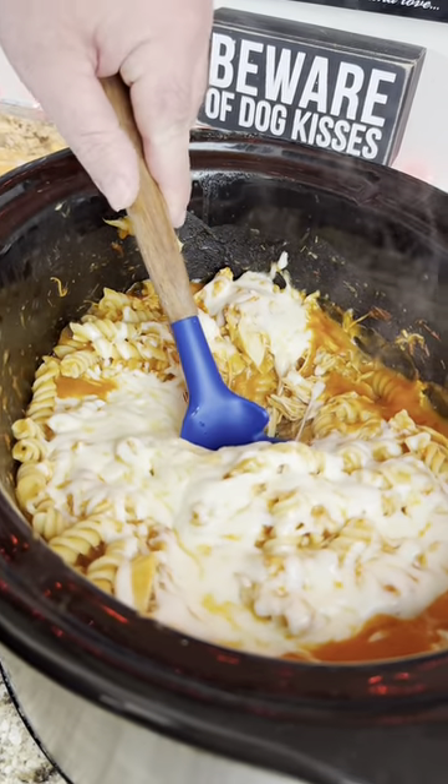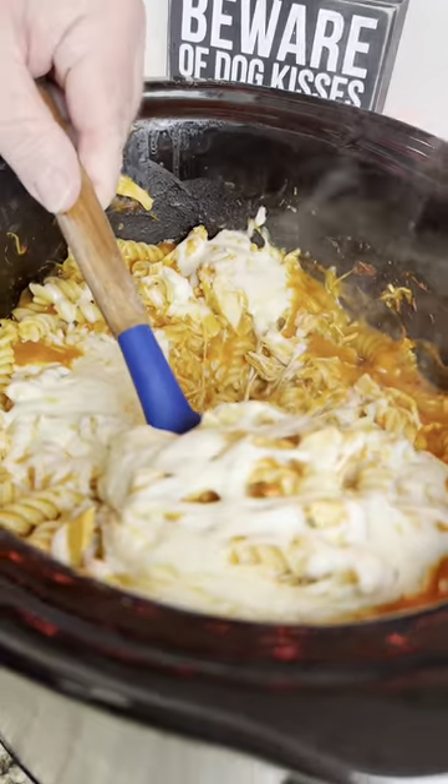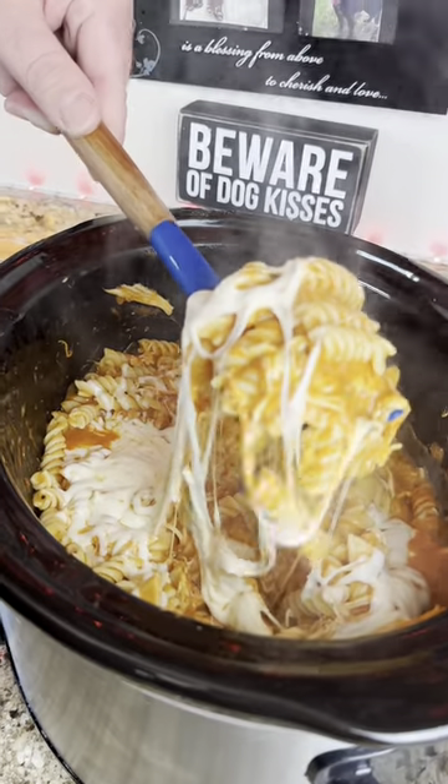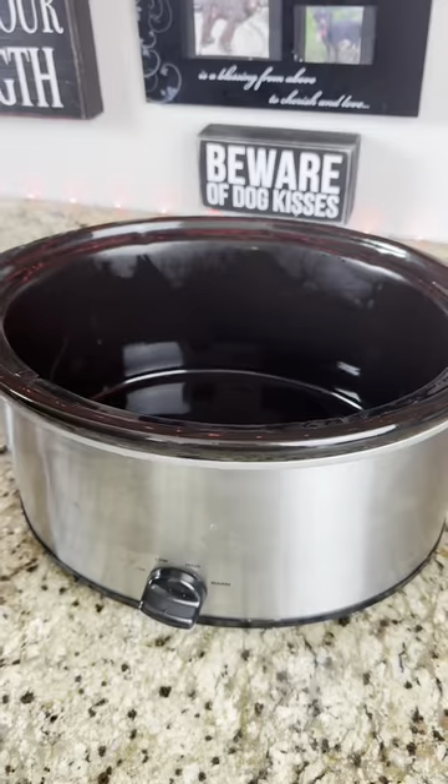This is the easiest crock pot chicken pasta you can make for your family. My girl wanted dinner, so I made her this beautiful pasta. You guys got to make this. Very simple recipe.